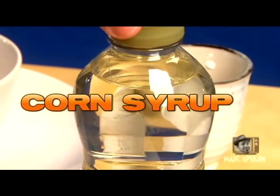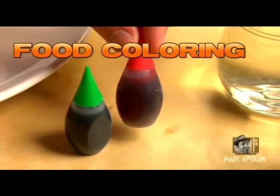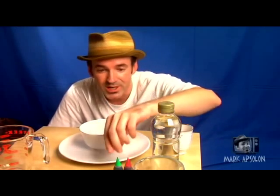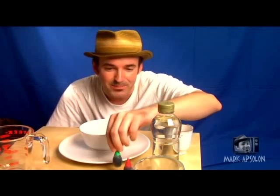You've got to have supplies before you can make the blood. Our supply list includes corn syrup — preferably the cheap kind — food coloring, red and green. And if you've got some blue, go ahead and use that too, because you might need it to get that kind of tinge. Or you can go all green for a green alien blood goo.